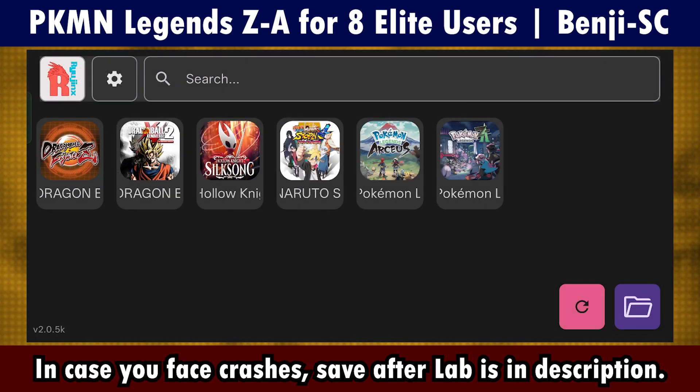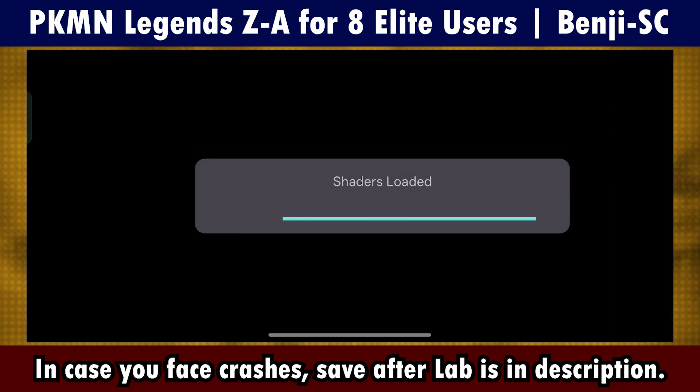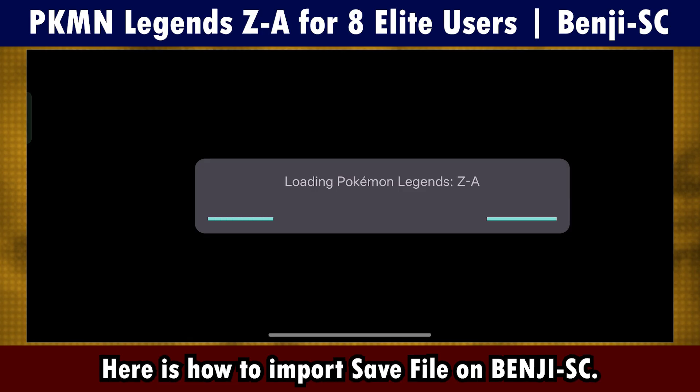In case you face crashes at the lab, I have a save file below. And here is how to import save files in Benjisk.